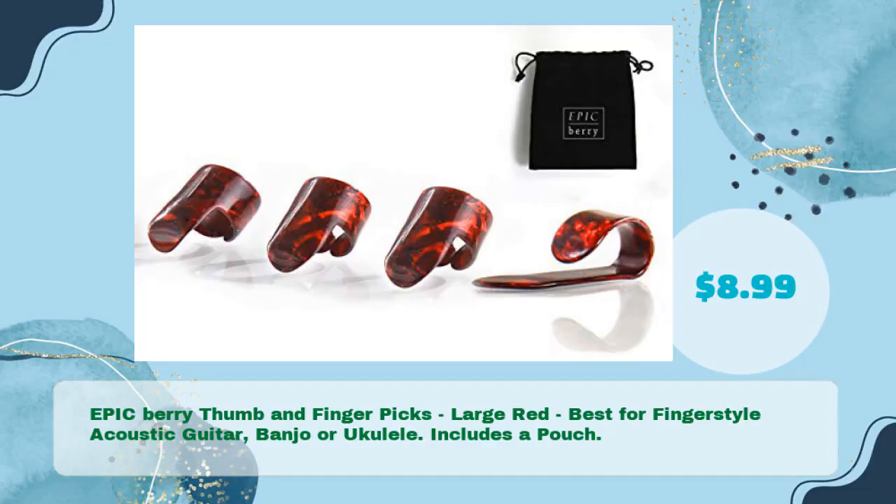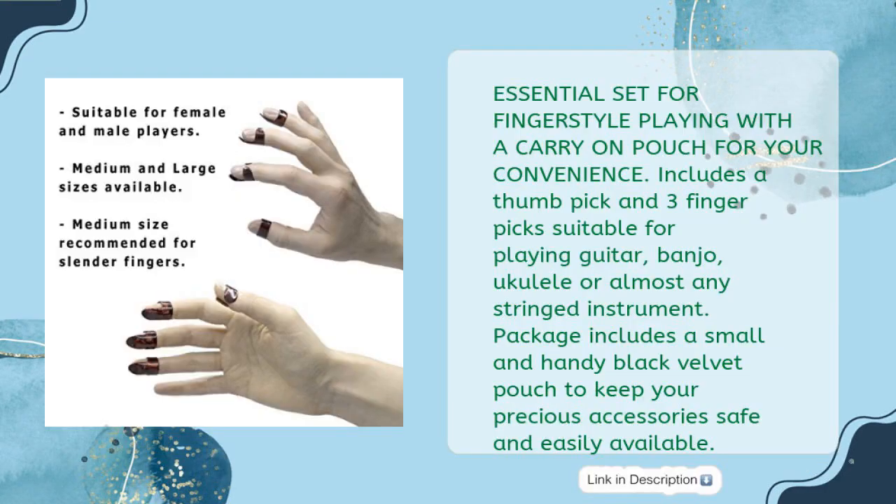Epic Berry Thumb and Fingerpicks, Large Red — Best for Fingerstyle Acoustic Guitar, Banjo or Ukulele. Includes a pouch, in just $8.99. Essential set for fingerstyle playing with a carry-on pouch for your convenience. Includes a thumbpick and 3 fingerpicks suitable for playing guitar, banjo, ukulele or almost any stringed instrument. Package includes a small and handy black velvet pouch to keep your accessories safe and easily available.